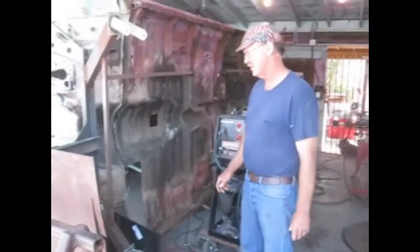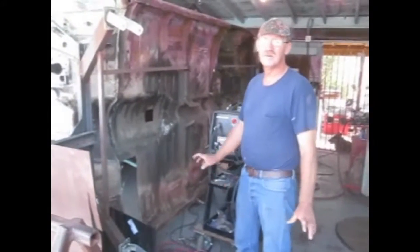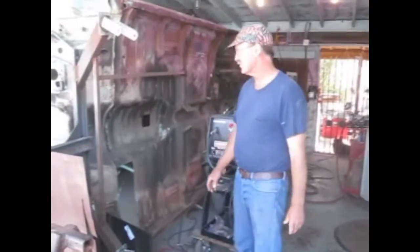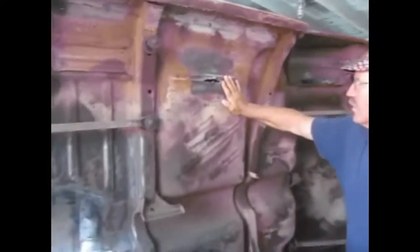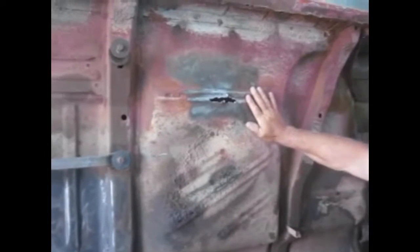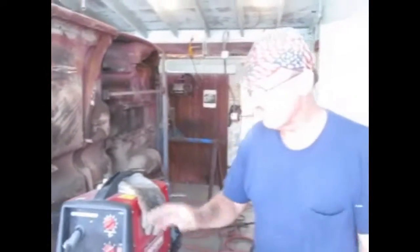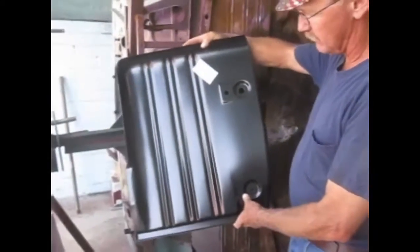Now we're going to show what's going on with the floors. I got in here with a wire wheel and started cleaning some stuff up. One of the things I discovered since the last video is that the rear pan I thought I was going to be able to patch is not going to be patchable, so we'll be replacing this rear pan as well. I've begun the process of removing the front floor pan. This is the pan that's available from Dan Chuck.